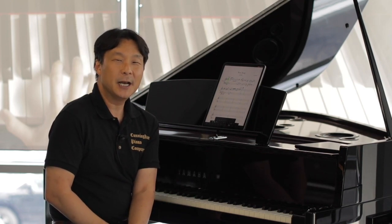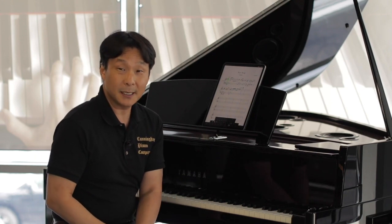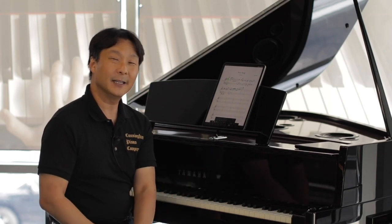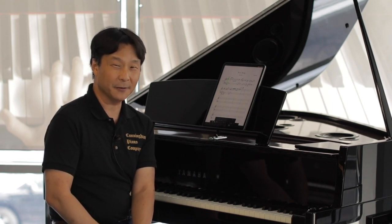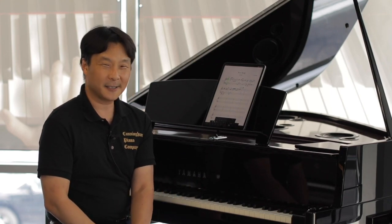Well, if you have any more questions about using digital pianos to compose music, please post them in the comments section below. And be sure to subscribe so that we can let you know whenever we have new videos. For Cunningham Piano, I'm Hugh Sung. Thanks so much for watching and I'll see you next time.